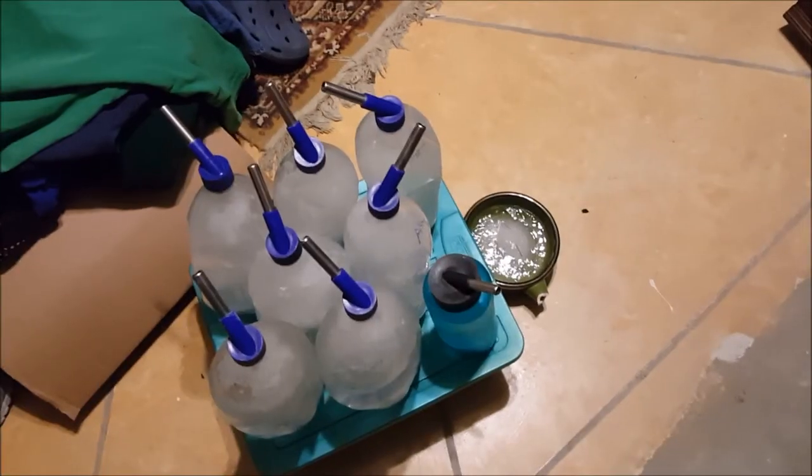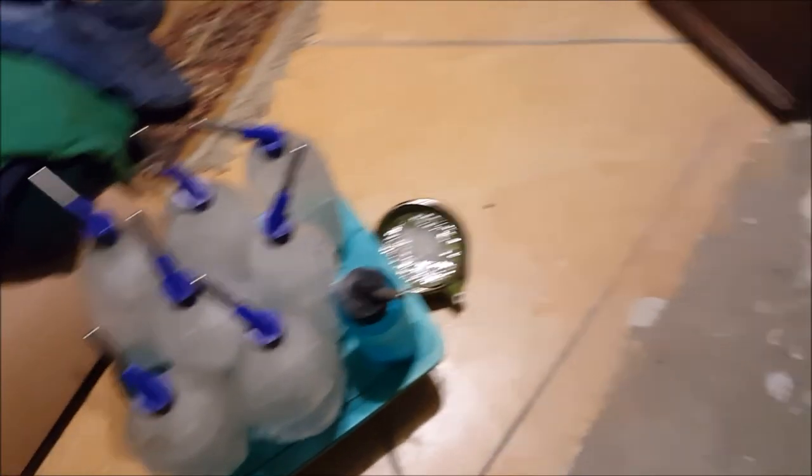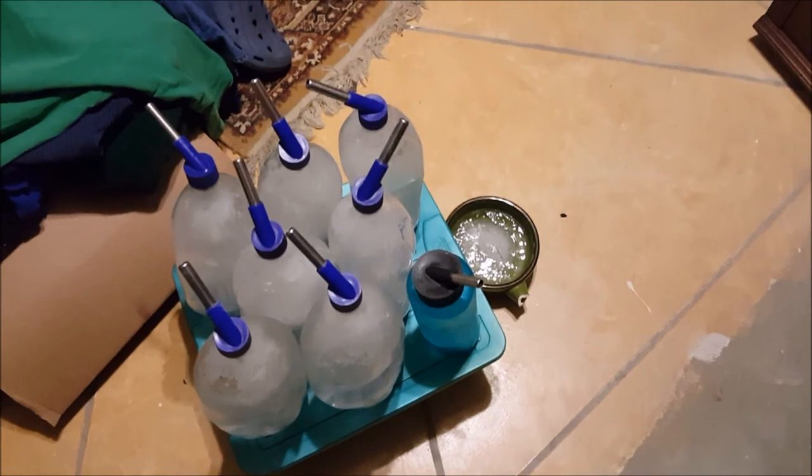Just trying to show you how we deal with water issues when it gets cold here on the homestead, and hopefully this gives you some ideas, and maybe you guys can share your ideas too. We have all nine waterers for the rabbits inside thawing out from the infrared heater, and as soon as they're thawed out we'll give them back to the rabbits.